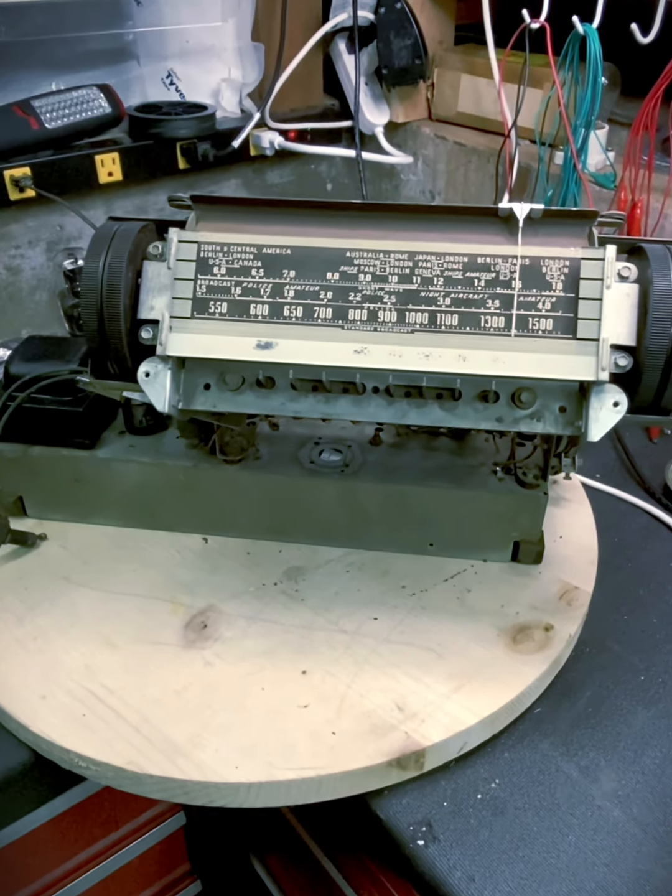I had to re-glue the back a little bit where it peeled up, but it's fine — should come out okay. The grill cloth has seen better days, but there's a replacement here that's pretty close and looks good. The speaker is all good. So that's it for now — I'll go ahead and rewire, and when the components come in I'll start installing those caps, and I'll be back.